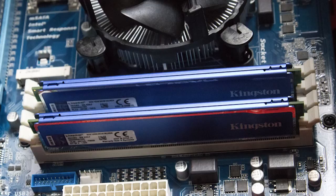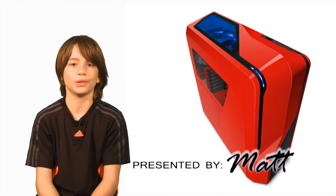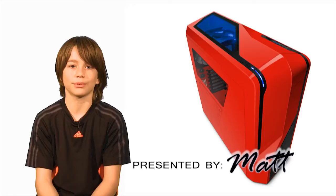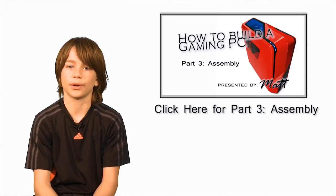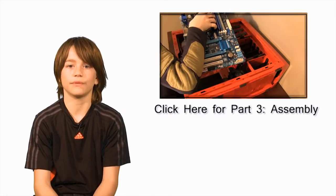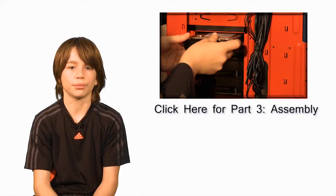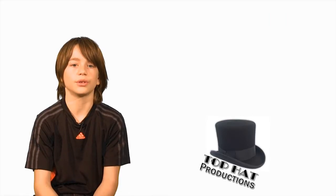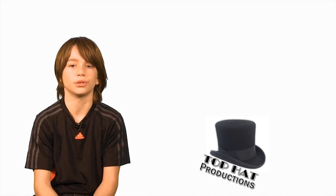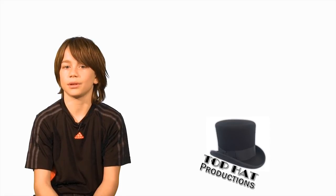There you have it! Your motherboard is ready to install into the case. That takes us to the end of Part 2 of this series. If you liked this video or it helped you, remember to give me the thumbs up or subscribe. Click the link above for Part 3, Assembly, where you will finish installing the remaining components such as the motherboard, graphics card, and drives. Click on Top Hat Productions if you live in the Greater Toronto Area and are interested in computer workshops or video productions — I would enjoy helping others build their first computer. Thanks for listening!